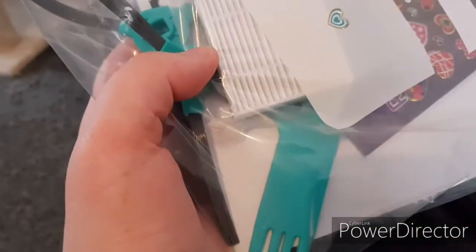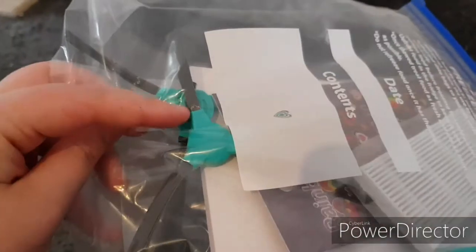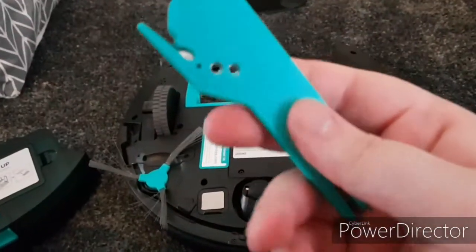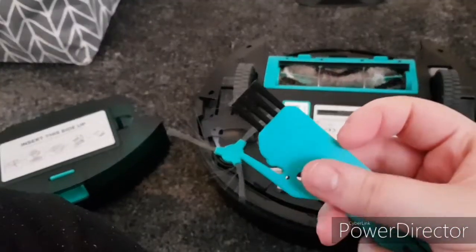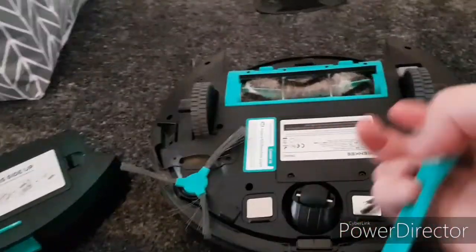The company gives you an extra filter and some extra brushes. They also give you a cleaning tool for them. This works really well with cleaning the filter out and things like that.